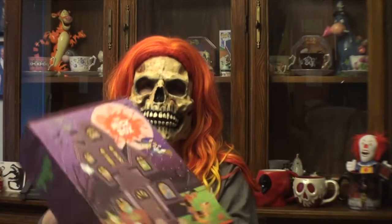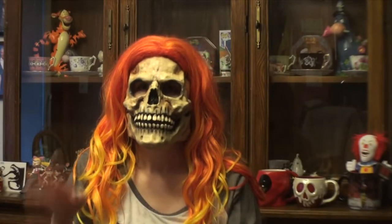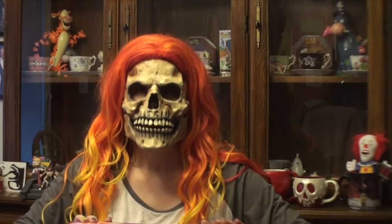Hey everyone, Ms. Death here. Today I'm bringing to you the Fall Knick Box. The Knick Box is a subscription that you receive at least four times a year. So let's begin unboxing our Fall Box.